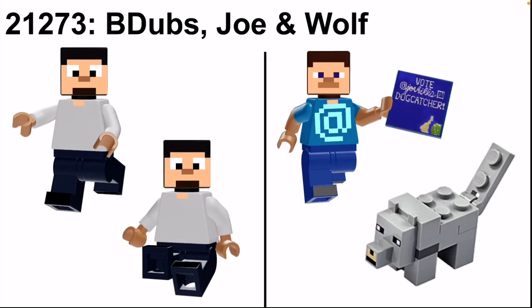The other two figures are B-Dubs and Joe. They're normal figures from the CMF series without anything special, as their skins didn't really change for this occasion. I did render B-Dubs sitting on his miniature diamond throne. Joe has a special exclusive accessory: a 2x2 blue tile printed with 'Vote Joe Hills for Dogcatcher,' and he also includes a brick-built wolf as an accessory. I thought the dog fit quite well, and he could also have a red collar instead of gray to represent being tamed, so Joe could actually catch the dog.